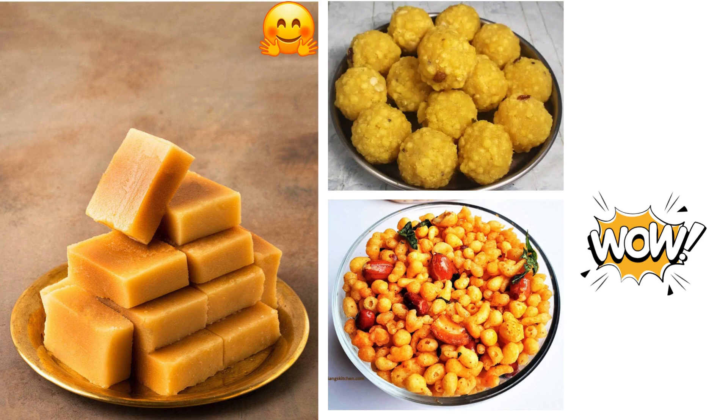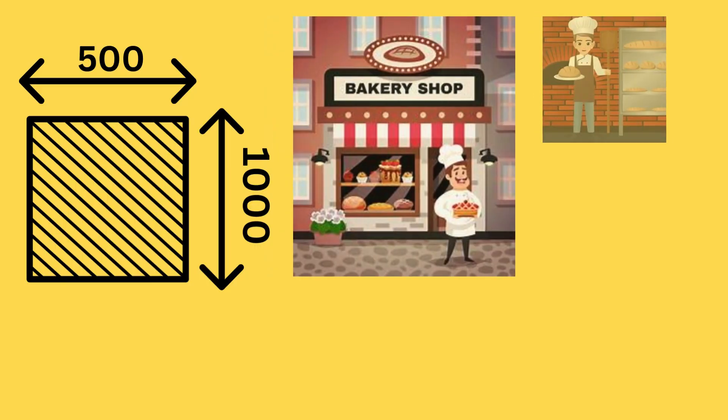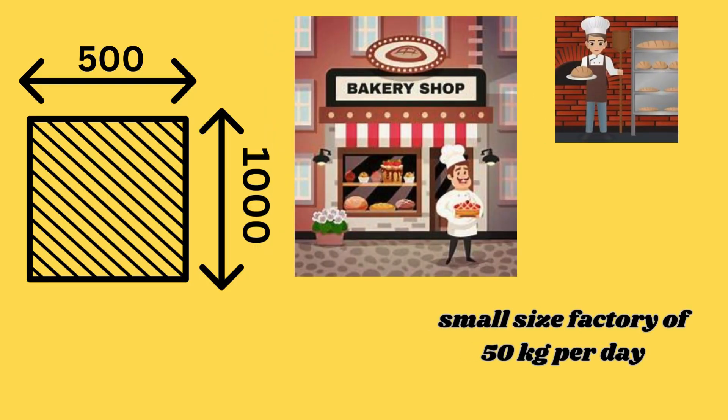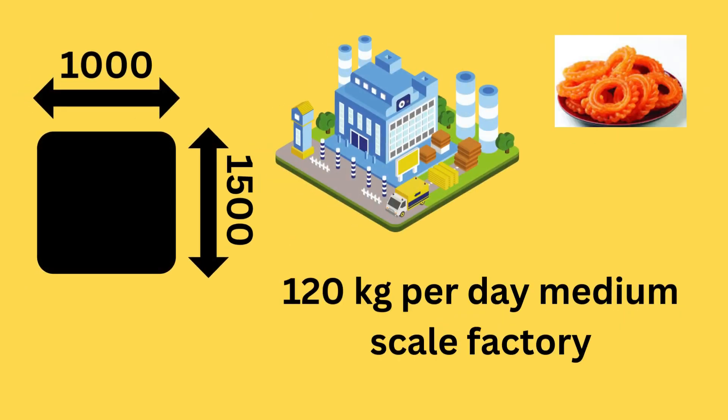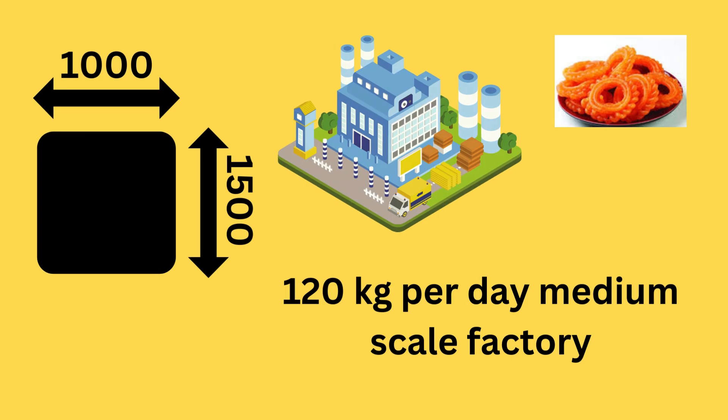We are focusing on setting up a factory for soft Mysorpak, Laddu, Boondi, and Jangri with the following capabilities. A small size factory of 50kg per day with an area of 500-1000 square feet, and a medium scale factory of 120kg per day with 1000-1500 square feet.